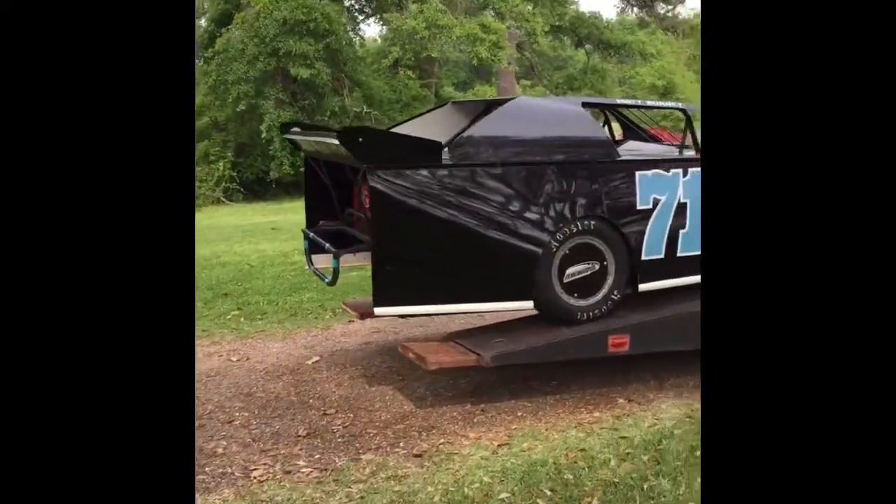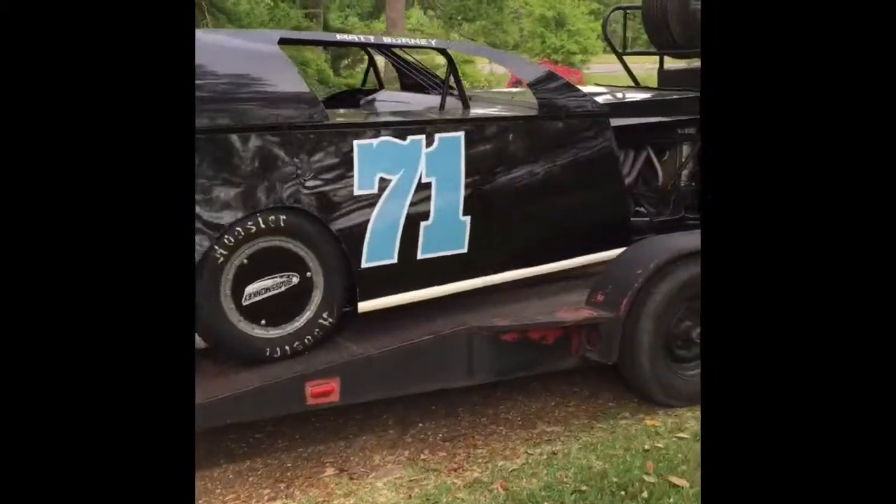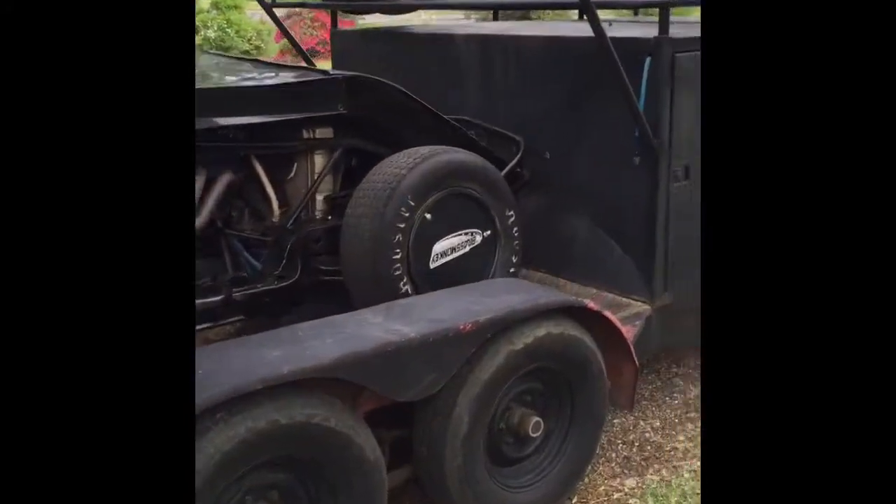All right YouTube, hauling it to the track - get a good video of it before I tear it up. See y'all later.